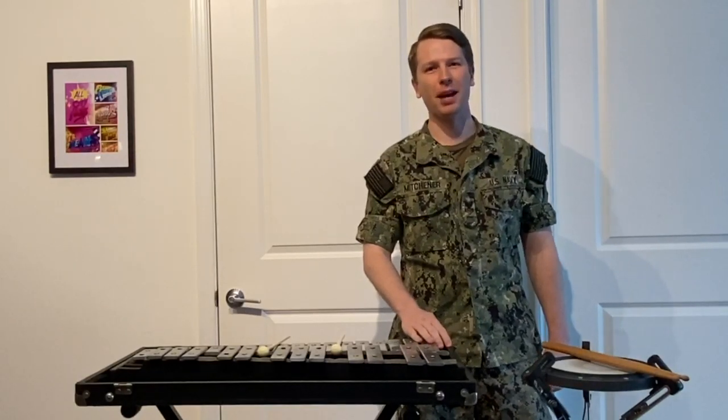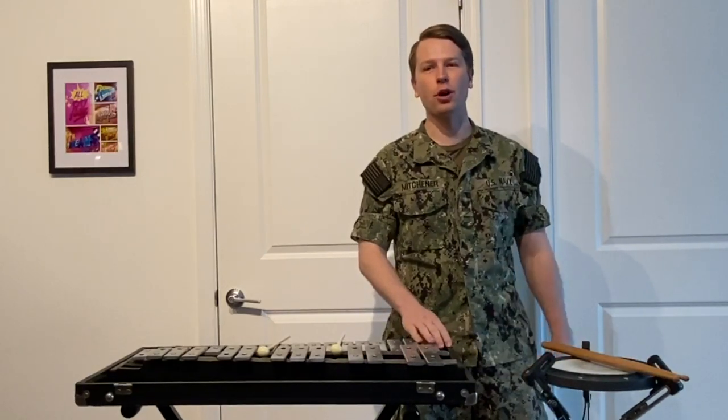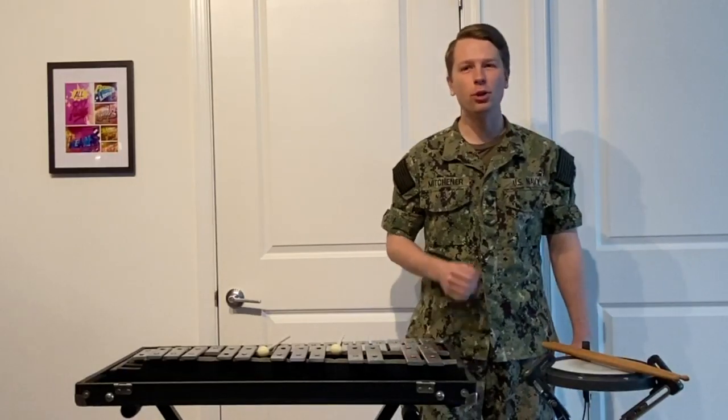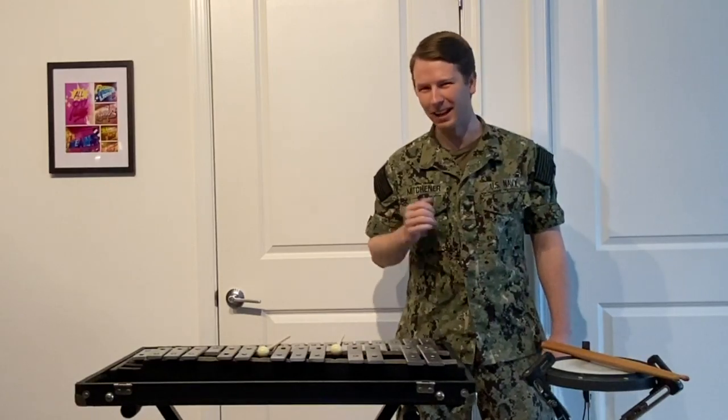Hi, I'm Musician First Class Matthew Michener with the United States Navy Band, and today I'm going to help get you started on playing drums and mallet percussion. I have in front of me the two instruments on which I began learning percussion: a snare drum practice pad and a glockenspiel.